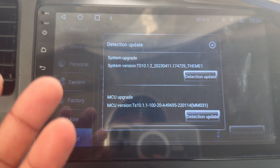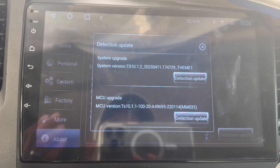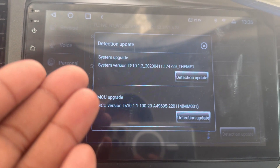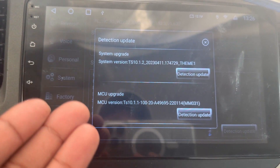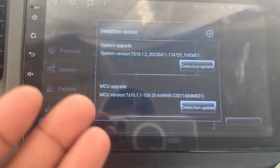It was working before when I purchased this device — I could update the MCU and get the software. But after some system updates I did, it got stuck and wasn't working anymore.